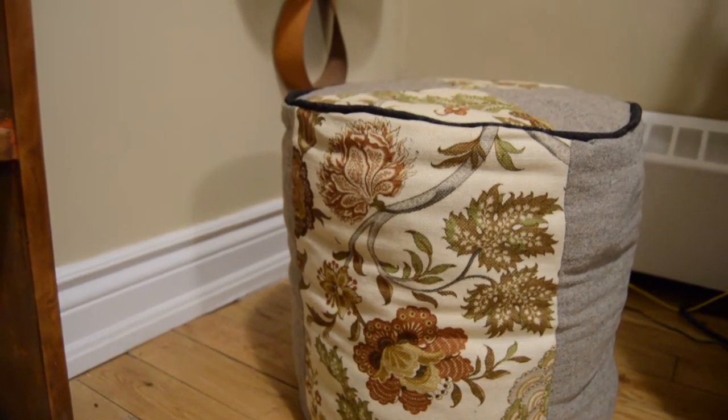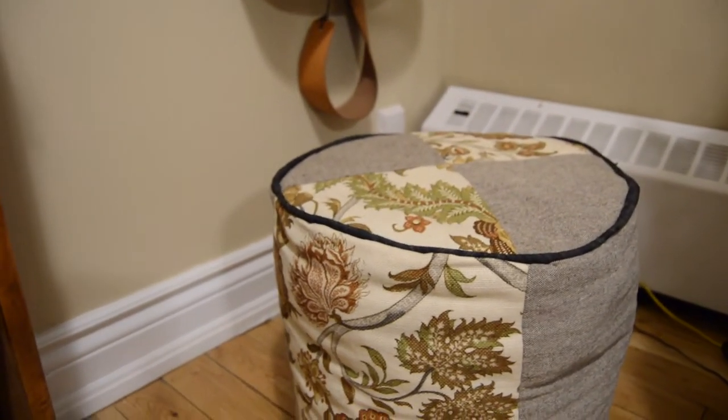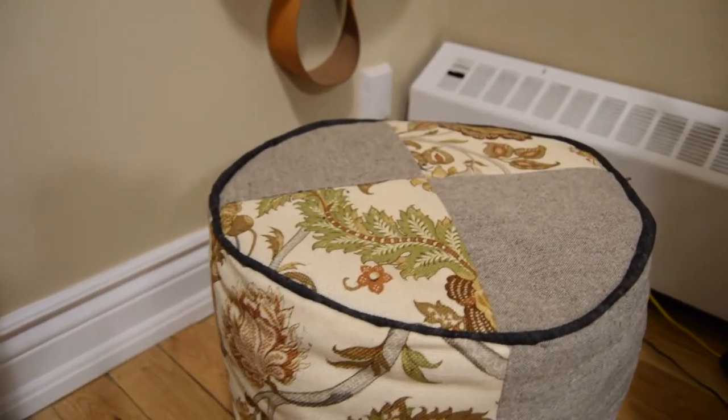Hi there, welcome back to my channel. Today I'll be making this really easy and cute floor poof using fabric scraps for stuffing, because my fabric scrap pile has definitely gotten out of hand.